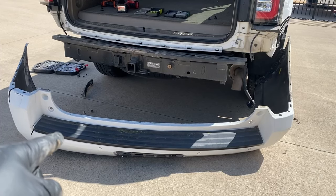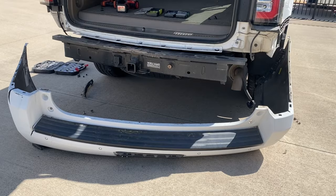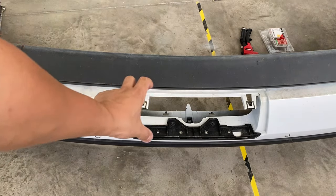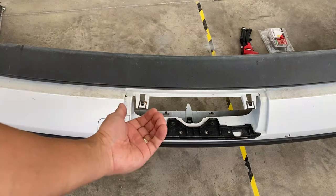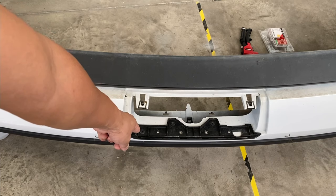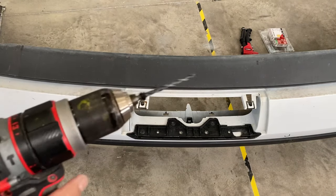Now we're going to go ahead and take apart the accessories and put them back on the new one. Turn the bumper upside down. Remember that tow hitch cover — we're going to need to take off that little piece right there that hooks onto the top of the tow hook cover. I'm going to go ahead and drill those out; those are going to be like little rivets but you can just drill those out. You're going to need a drill.